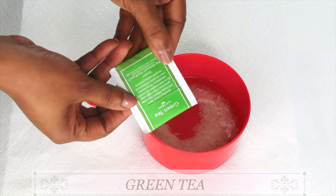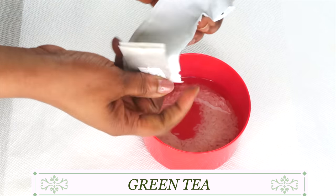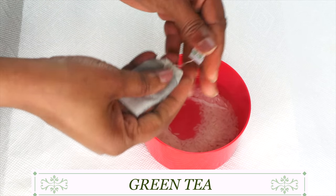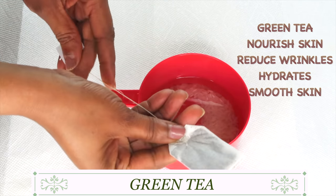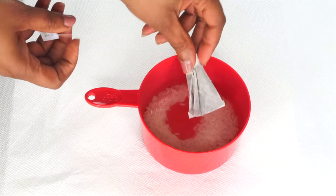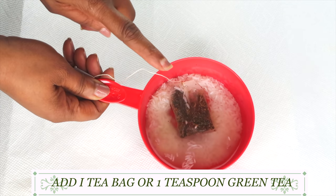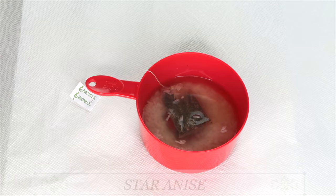Next, I'm going to reach for some green tea. Green tea is amazing for the skin — it will help to nourish the skin, reduce wrinkles and fine lines, and have the skin looking younger and fresher. I'm adding one green tea bag to our rice and hot water.